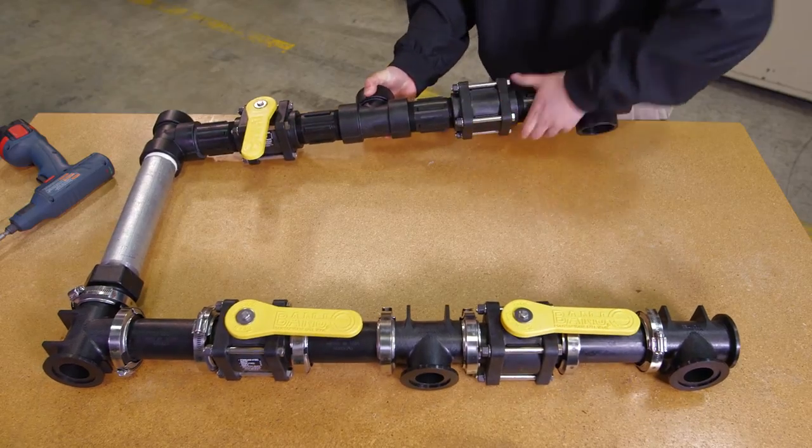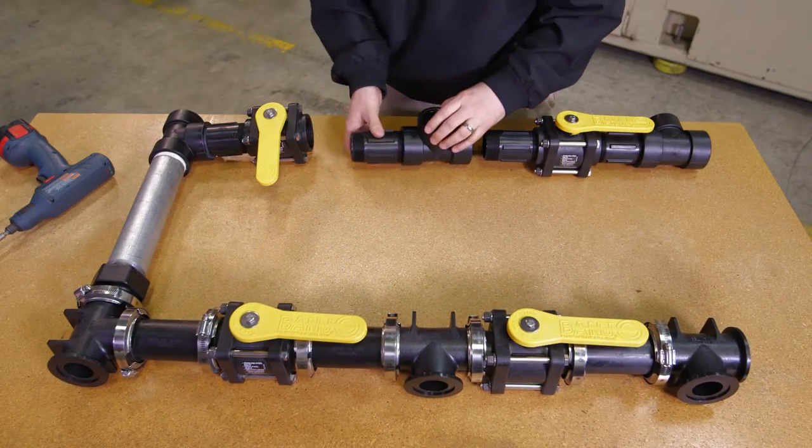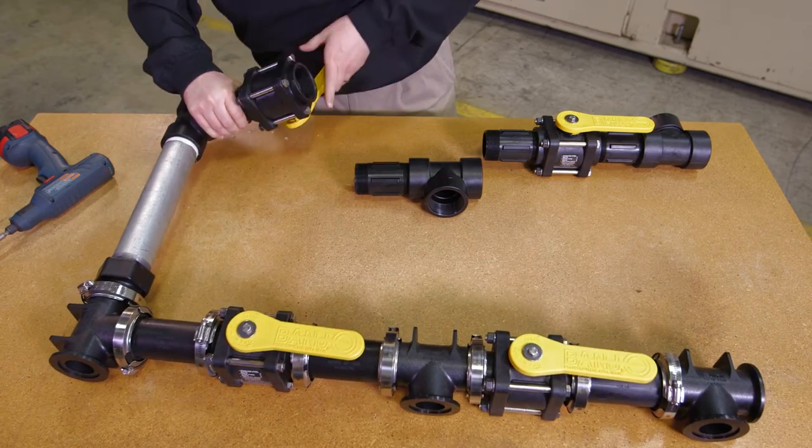With a threaded system, I have to start at one end or the other and take parts apart until I get to that piece. As you can imagine, it takes a lot more time to mess with the threaded parts.